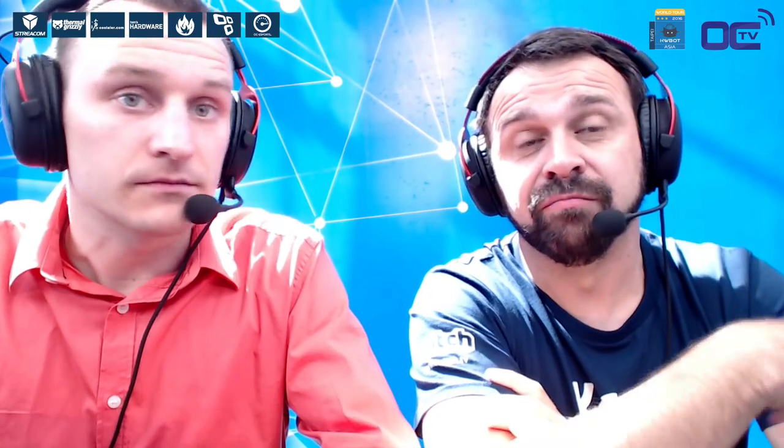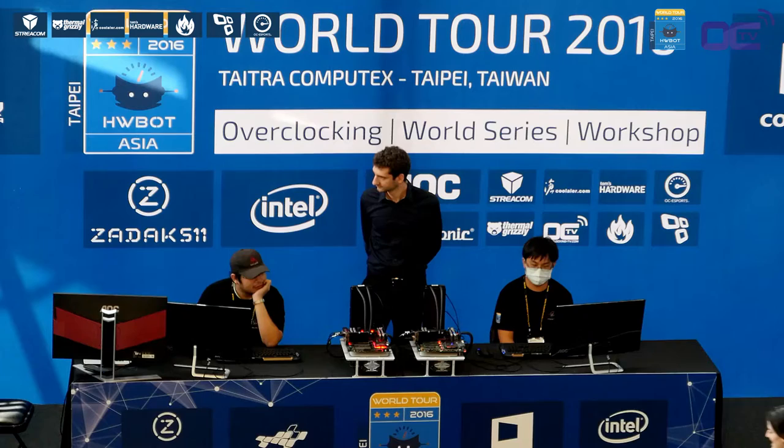Amateur are the guys that do not use liquid nitrogen — pretty much everyone who has a computer and could use their system and overclock it to the maximum. Most of these guys have probably done some mild overclocking at home, but we're benching today with Intel's latest and greatest CPU — in fact, the Intel Broadwell-E — and okay, we go straight into the heat of the game.